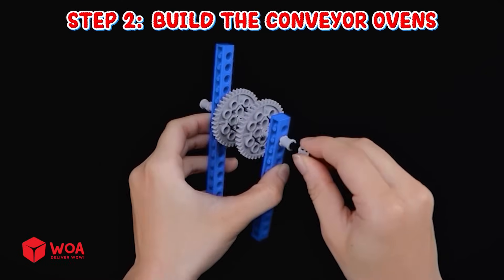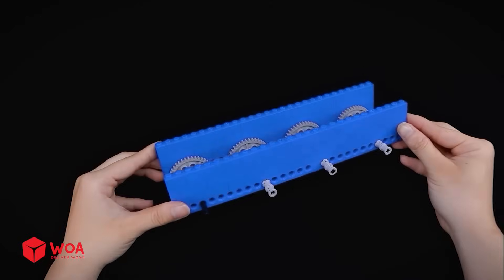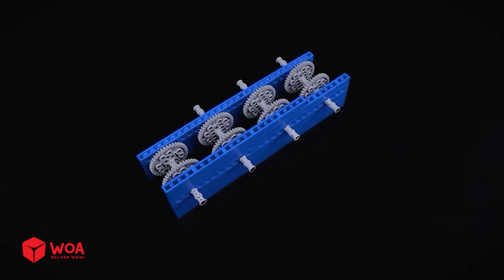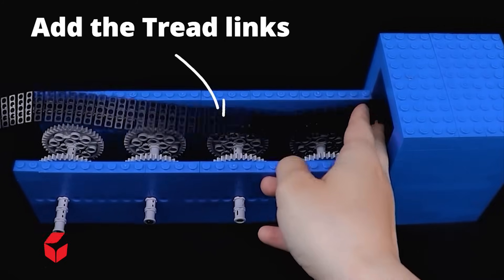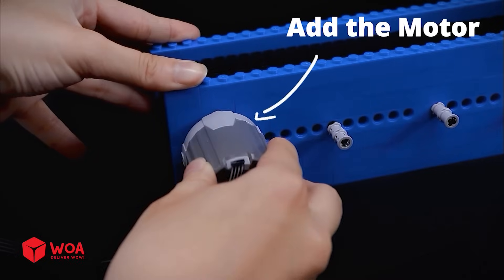Step two: build the conveyor ovens. Add the gears, add the tread links, add the motor.